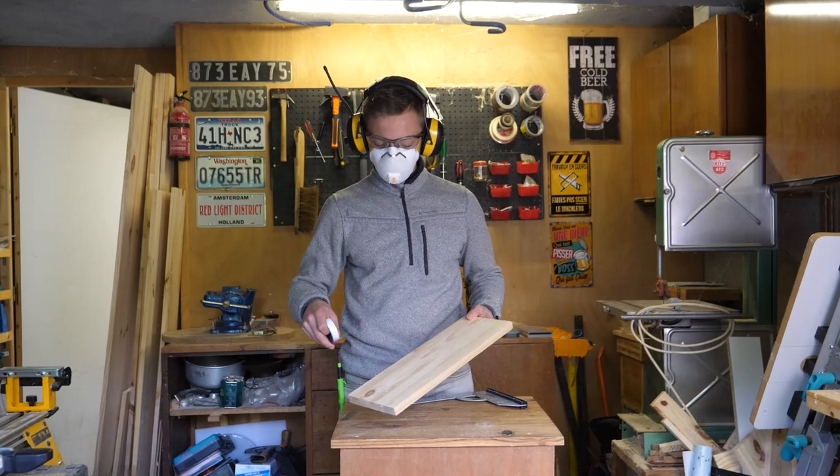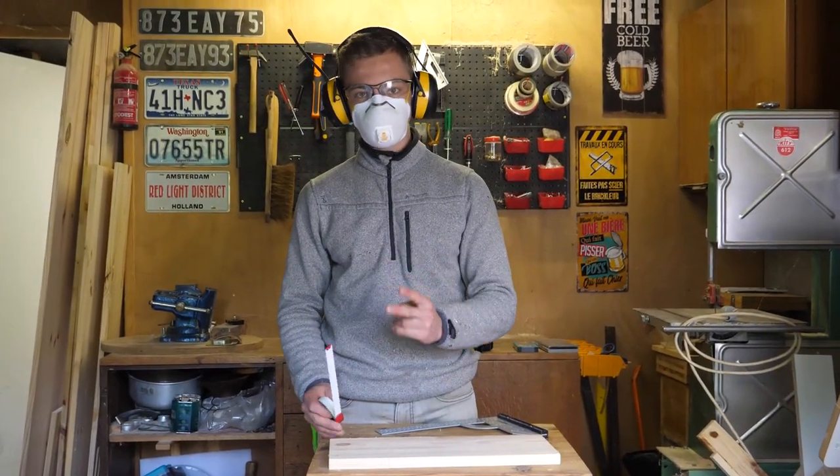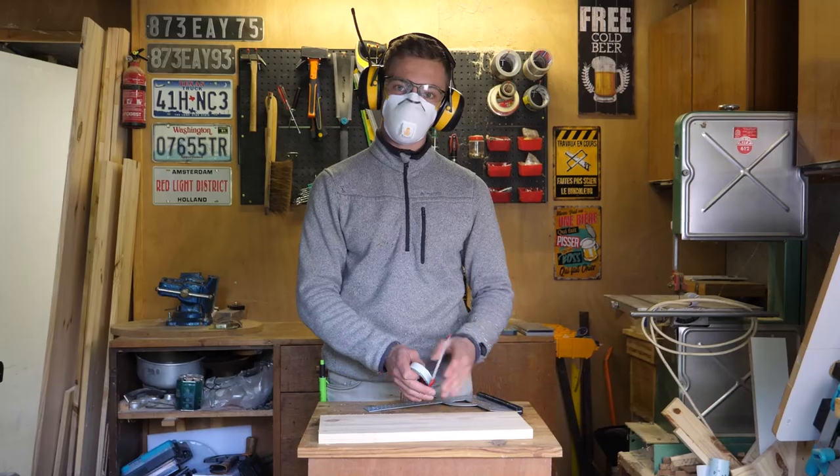The next step is the cut. The offcut is about 15 cm wide — I'm going to cut it into two sections: one of 20 cm and one of 5 cm.